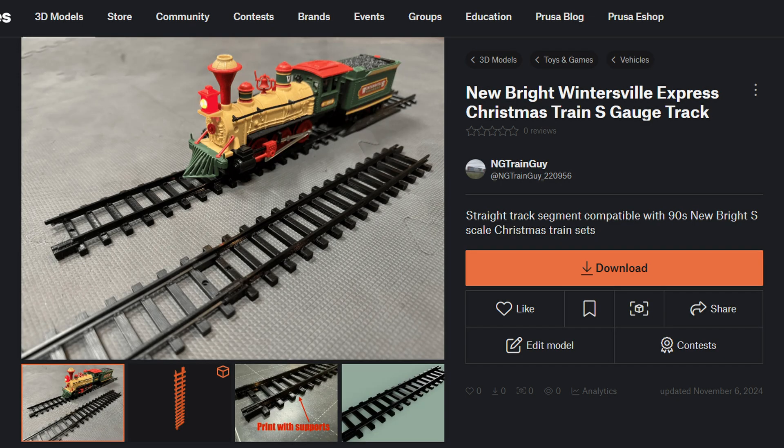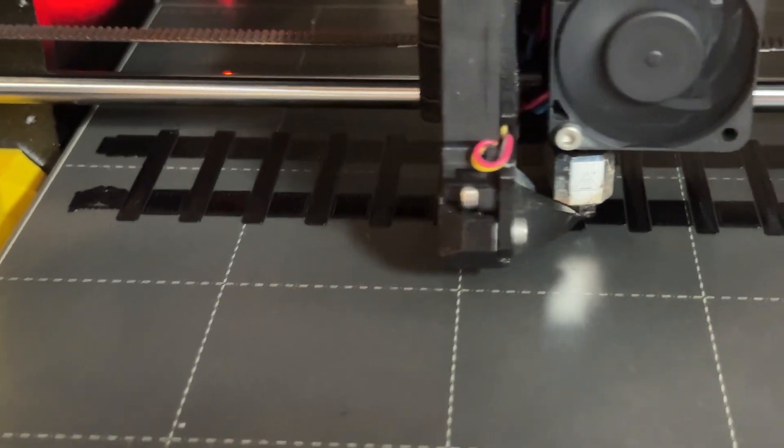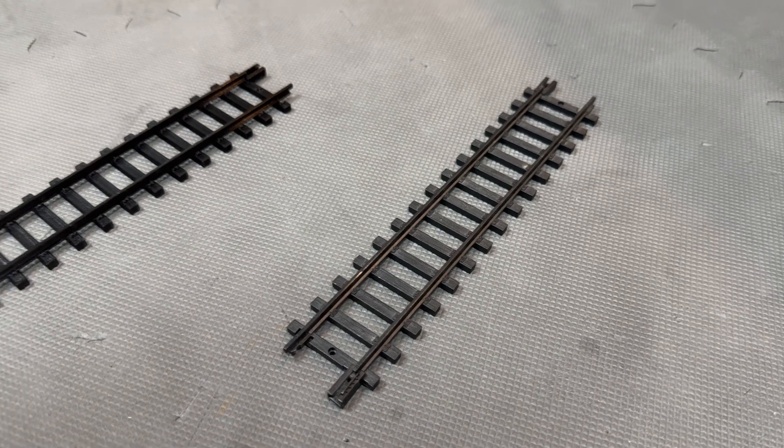If you want to try these out for yourself, I've placed the link in the description for you to download and print these. They do need to be printed with supports to fill the gaps under the rails, and these are removed after. These tracks are a good alternative for the original Newbrite tracks and they work almost flawlessly.